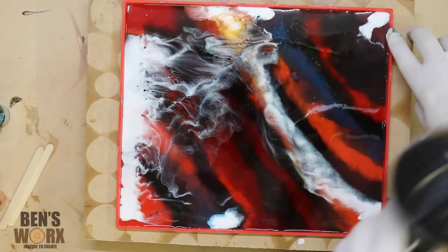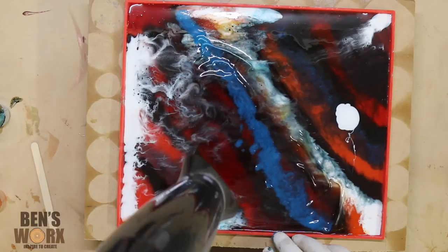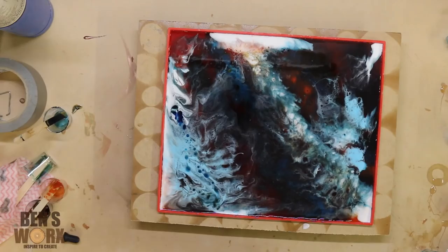I decided I wanted some extra color in the middle so I just poured an extra line of blue. Now I'm just going to spread it around. I'm pretty happy with my finished product, so I'm just going to let that dry overnight and I'll come back to it tomorrow.